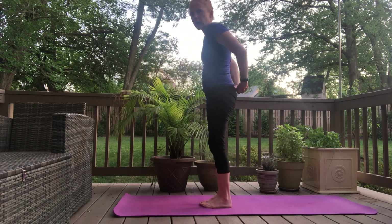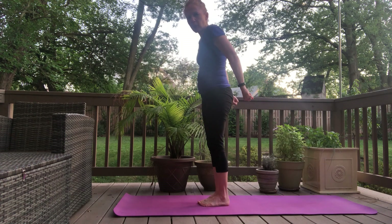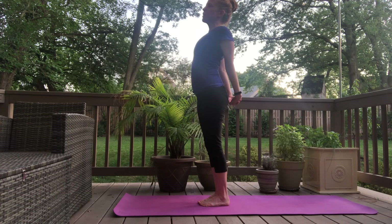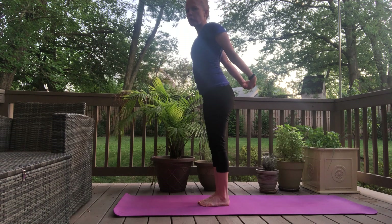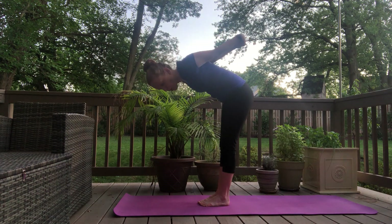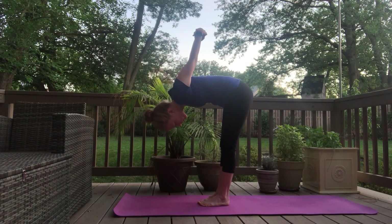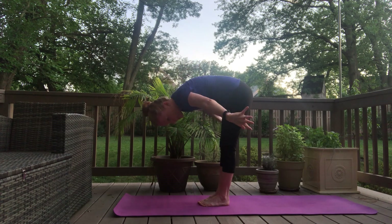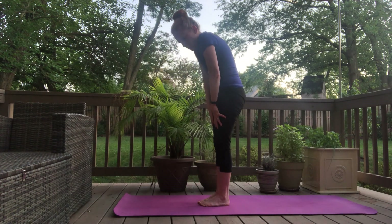Then clasp your hands behind you, either interlacing your fingers or if you want to get a towel or a strap. If you can't quite get those hands together, that's fine. And inhale, open your heart up to the sky. Exhale, gently bend forward, bringing your arms up and over your head as far as they'll go. Head can relax down. And then release your hands down and roll your spine up to standing.